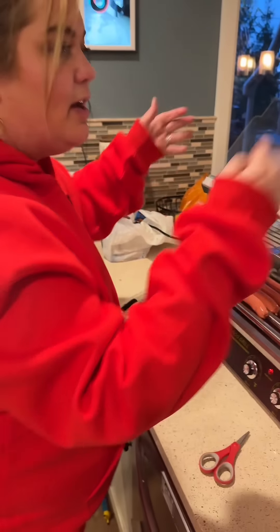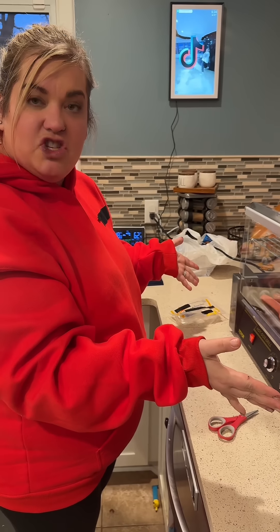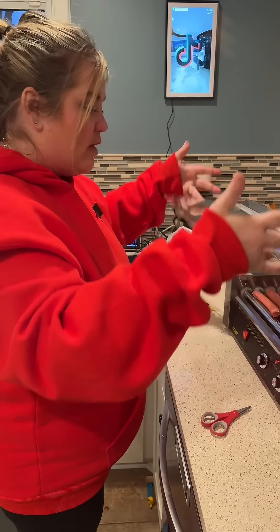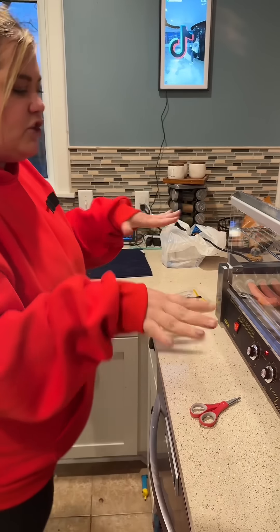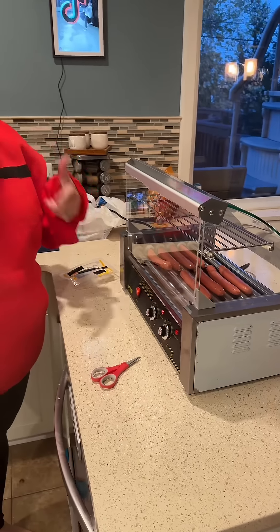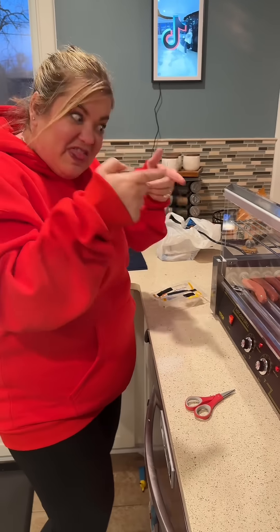That's awesome — and you can open it without risk of burning yourself. So you give this a couple minutes, it cooks, and you do this for a huge party and you don't have to sit at the grill. You just have this — that'll work!